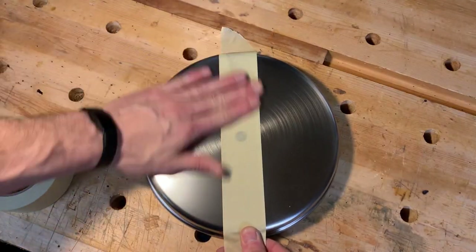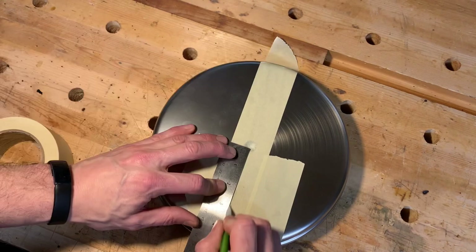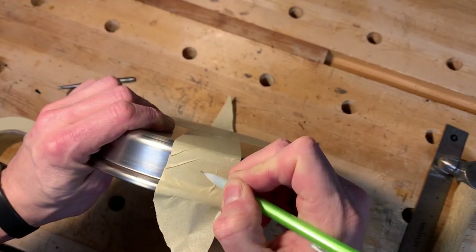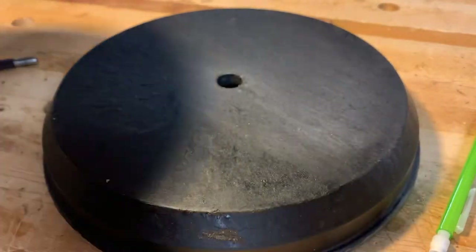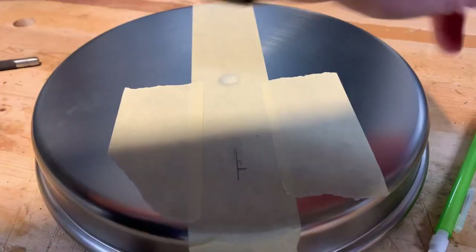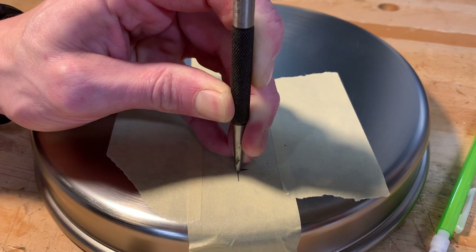Then I laid out where the holes were going to be in the shell of the base. I discovered when I modified the first lamp that the metal finish scratches pretty easily, so I put down a lot of extra masking tape to try to prevent that. The metal shell was pretty thin, so anytime I had to apply too much pressure to it I put the weighted disc back underneath the metal shell — this way I'd have some support and not bend it.